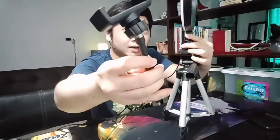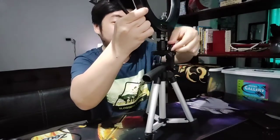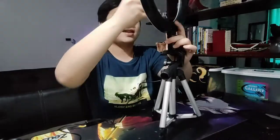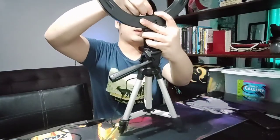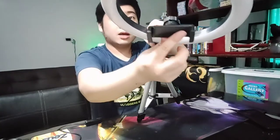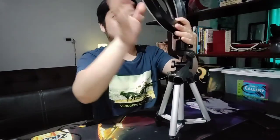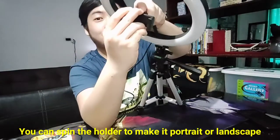Yung next step naman is yung cellphone holder. As you can see, this is the cellphone holder - ikakabit naman sya dito sa ring light. Ganun pa din yung concept nya - may butas. Dito sa ring light nya, may butas dito. Doon mo ito ikakabit - itong cellphone holder natin. I-ikot-ikot din ninyo, hanggang sumikip. And then, dito sa ulo nya, actually nabibend-bend na to. Pwede nyong i-adjust yung cellphone ninyo. Na-adjust pala ito sa taas nya - pwede syang i-ikot pala.